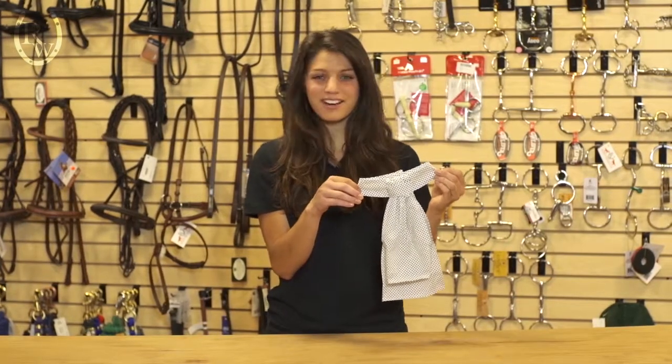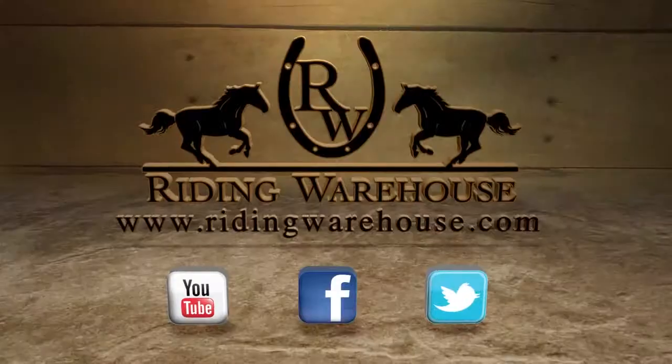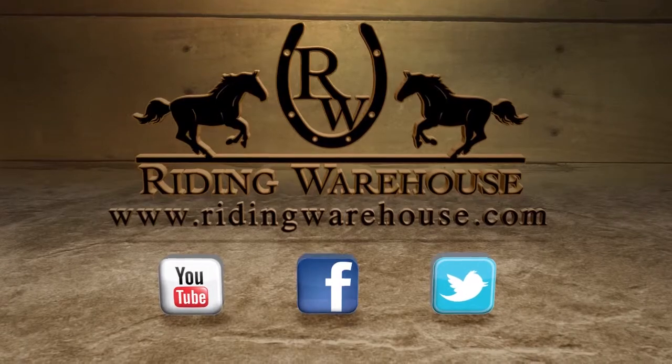To find the Equilogic Ruffled Stock Tie that's right for you, check out writingwarehouse.com. Thank you.